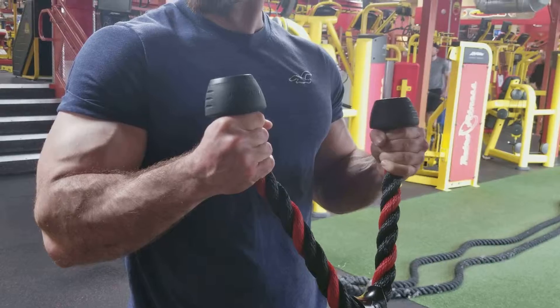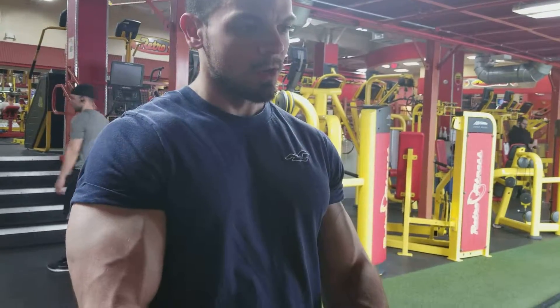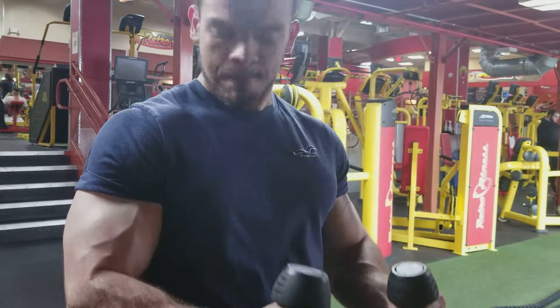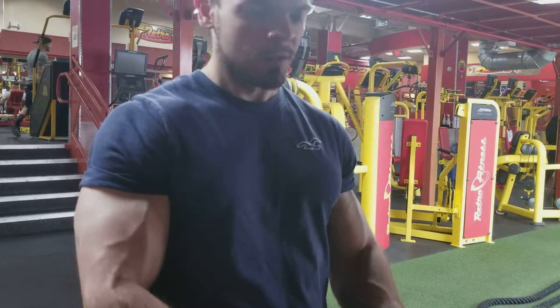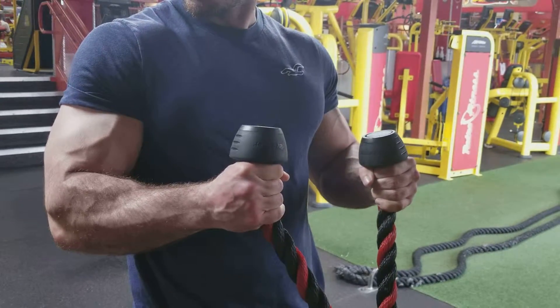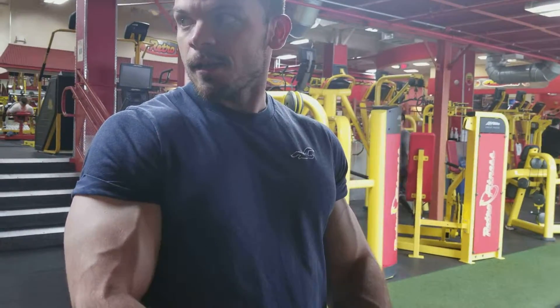One, two — eight. Bring it down slow. One, two — nine. One, two — ten. One, two — eleven. One, two — three. Put a little extra because it's the last rep. One, two — twelve.